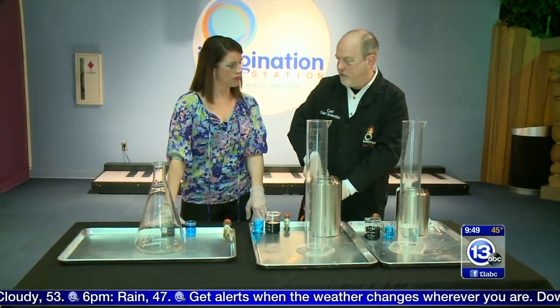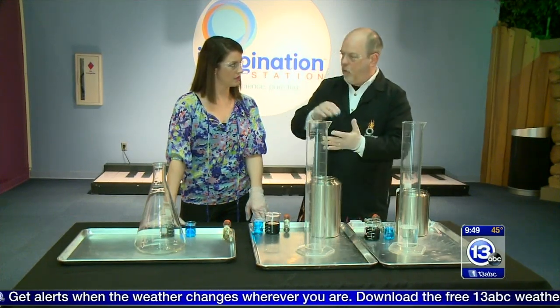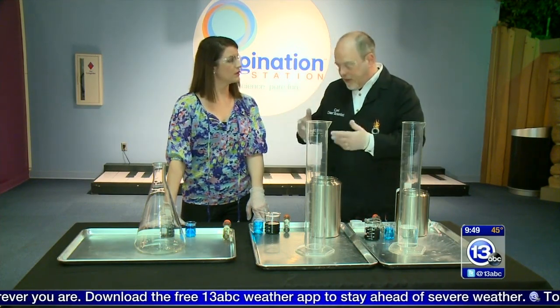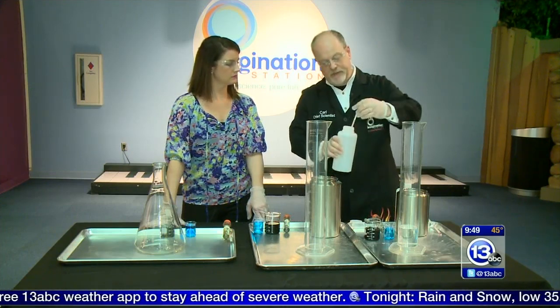And that 3% stuff — the thing about hydrogen peroxide, H2O2, is that it's always decomposing into water and oxygen gas. So if you've had that brown bottle in the back of your cabinet for more than six months, it's probably just water. Now they do add chemical stabilizers to make it last a little bit longer, but it does break down over time.